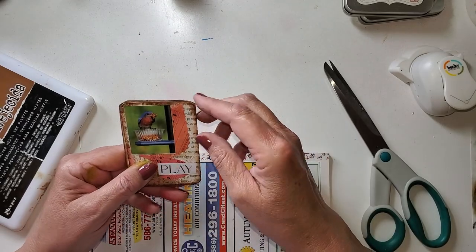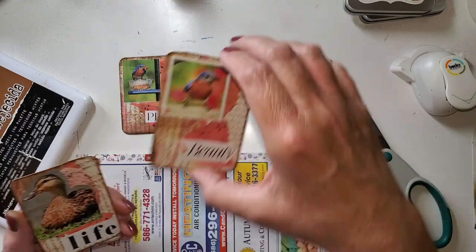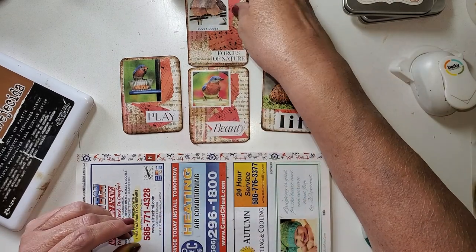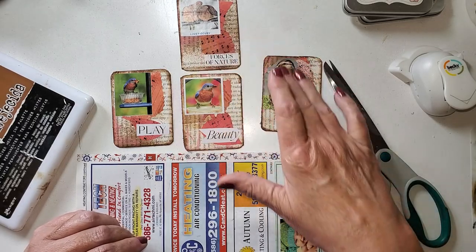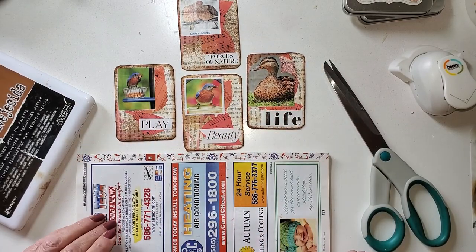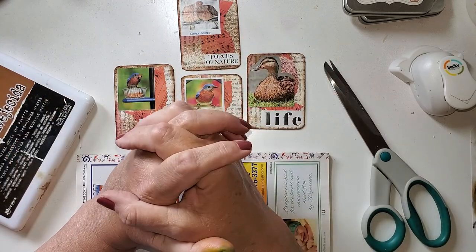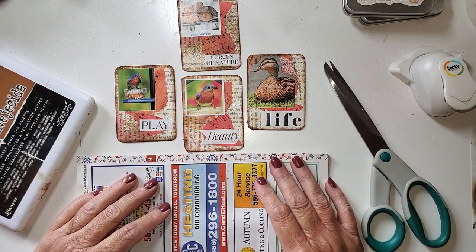So these are some autumn artist trading cards, and we've got four of them. I think they came out lovely. I'm going to be signing the backs and putting my little info on there. In the meantime, please hit the like, subscribe, and if you really enjoyed this, consider sharing it with your friends or maybe on your Facebook group.